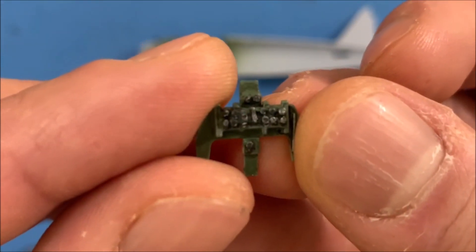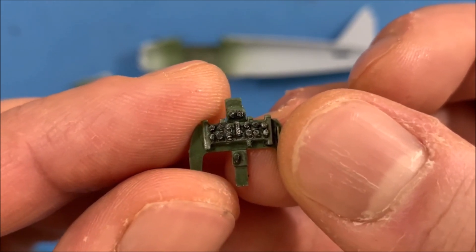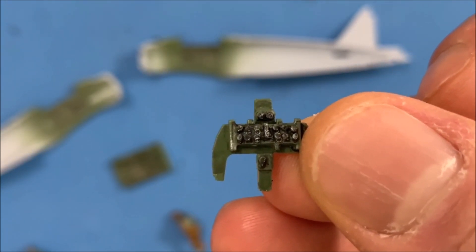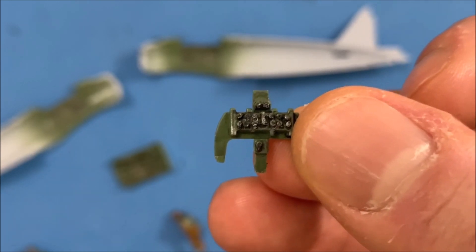So I added the decal to it and I used a lot of Mr. Mark Softer Strong on there. I put that on there after I did a gloss coat, put the decal on there, and then put some more on it to help it adhere.